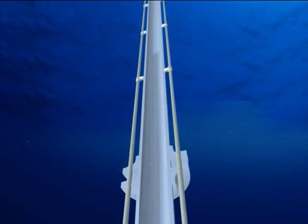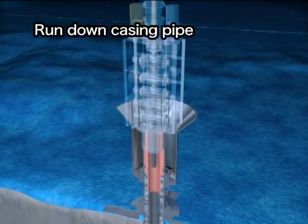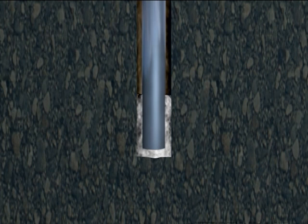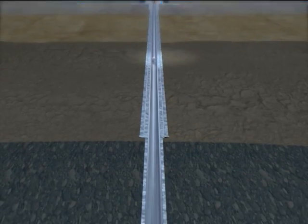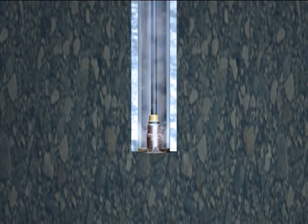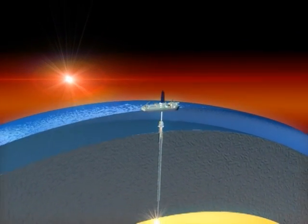To drill the hole even deeper, a narrower casing pipe is set in to protect the drilled hole. After the casing pipe has been installed, cement is pumped into the space between the hole and the casing pipe to fix the pipe in place. Again, an even smaller drill bit is run down through the riser pipe and casing pipe and the drilling continues. Repeating this process, the Chikyu will drill through the ocean crust to collect fresh, live mantle — something that has never been done before.